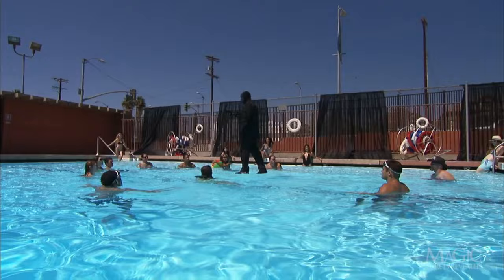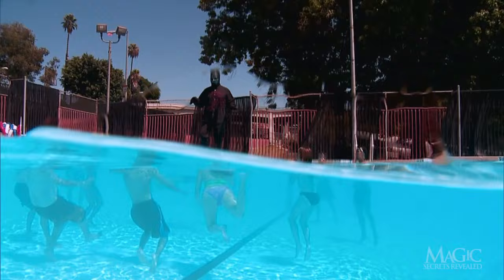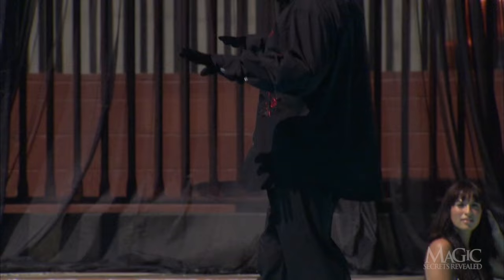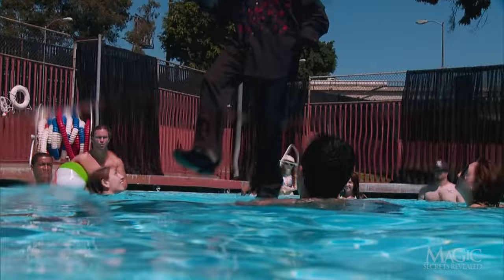The girl swims back under as he continues to walk straight across the water. The surrounding spectators are in disbelief. He's halfway across and still walking. There is no credible explanation for how this is being accomplished.